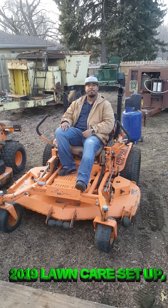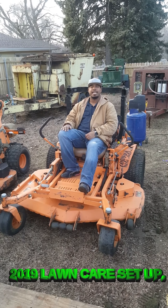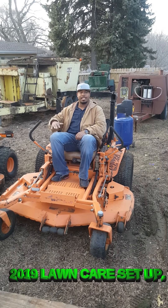This is Anthony with Hands Down Lawn and Landscape. Just doing a quick video — thought I'd do a video on my 2019 lawn setup. This here, of course, is my Skag Turf Tiger 61-inch.